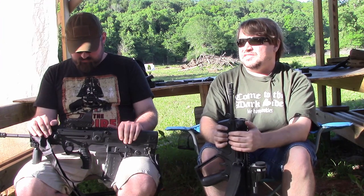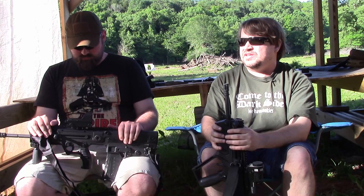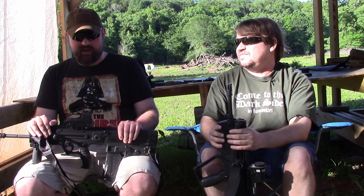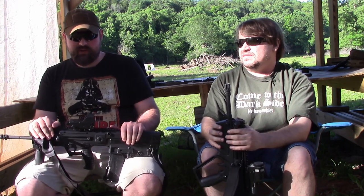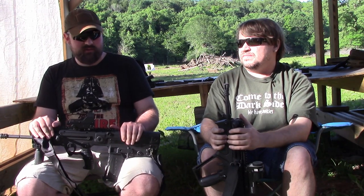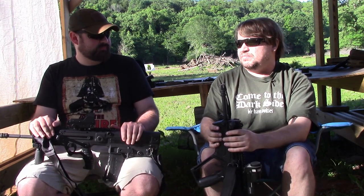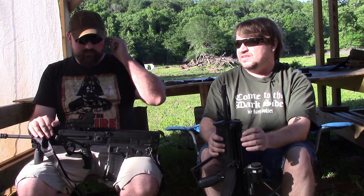To be fair, $2,000 is MSRP — street price is closer to $1,500 or $1,600. I had a Romanian PSL for several years and generally shot two- or three-inch groups with that, and those are going for $1,500 to $1,800 now if you can find them. So what I'm saying is there's really no correlation. The correlation of dollar per MOA, however people are factoring that in, it's kind of an apples-and-oranges thing. You buy a gun for a purpose.